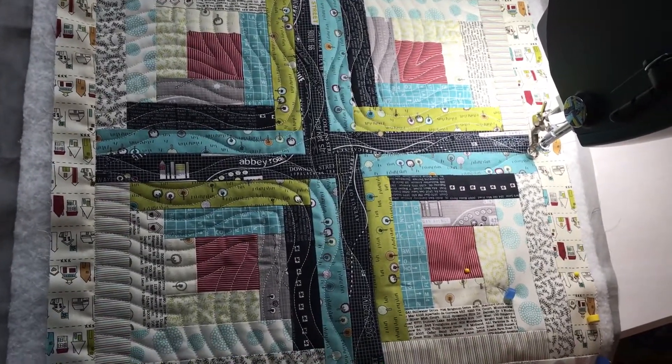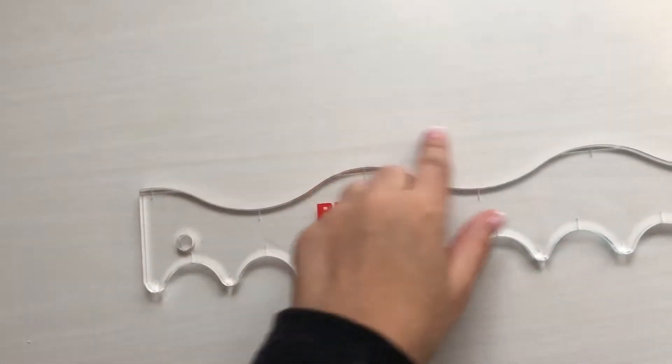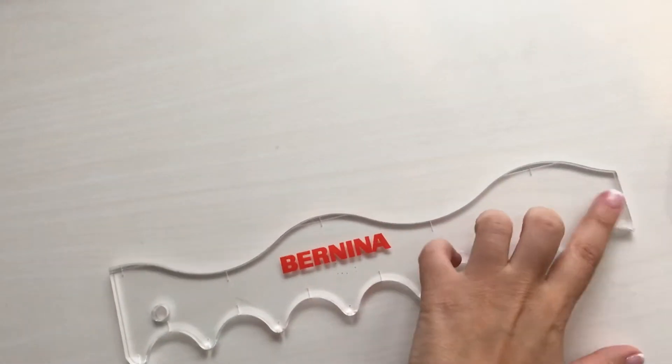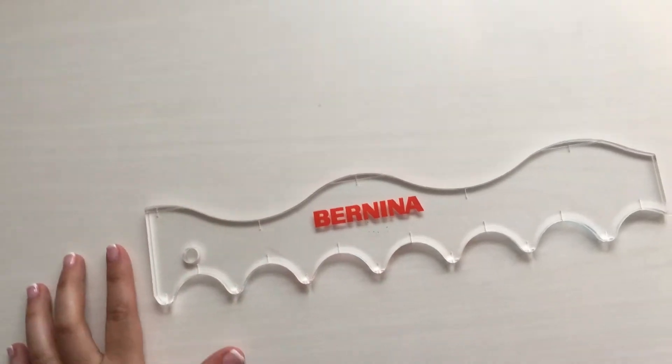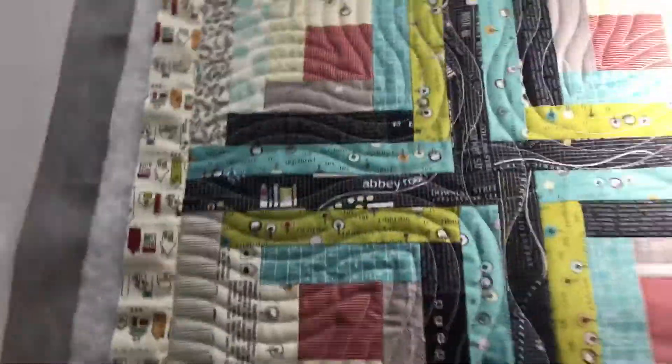And I will show how to use this ruler. I'm using this side of the ruler with a longer wave, and I'm playing with composing some designs with this side.